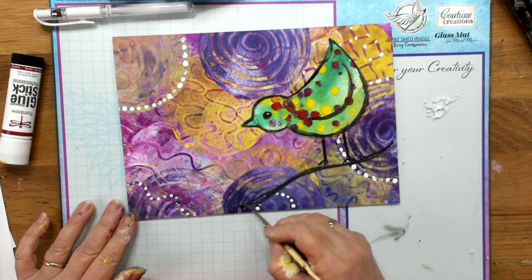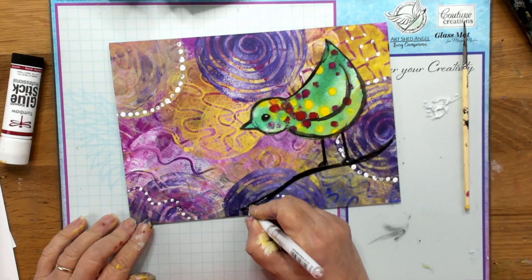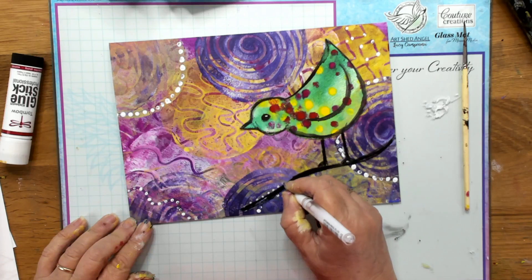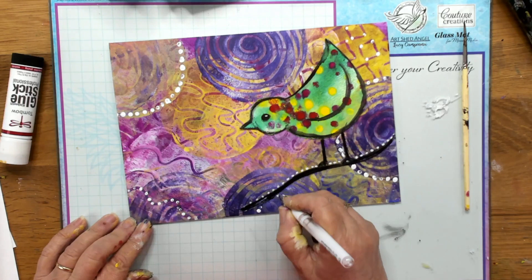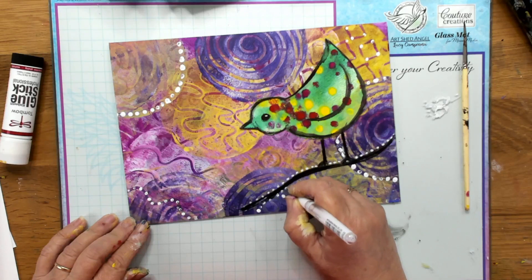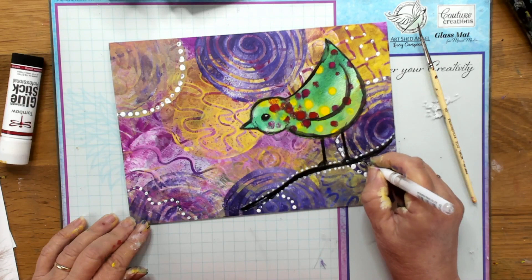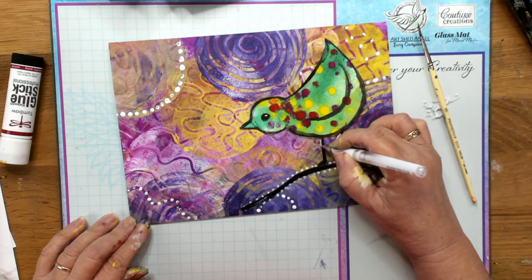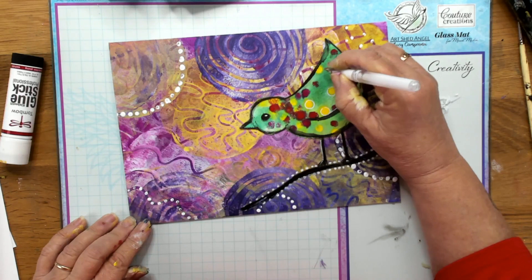Now with the Signo broad pen — I'll have all these things in the description — I'm just going to use the dots to highlight this, just to make this little log more interesting and continue with the theme. I'm going to do it on the yellow just to highlight the yellow bits. With Signo broad pens the trick is drawing fairly slowly. I'm going to give him a little highlight on his legs, and you can do some interesting things on him — little circles on some of these colors, on the yellow, and around his eye.